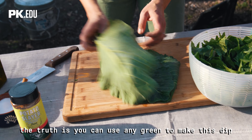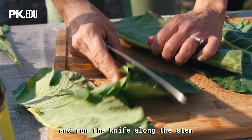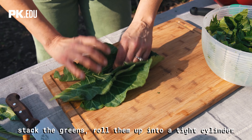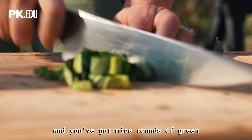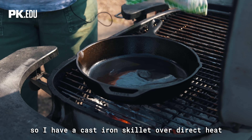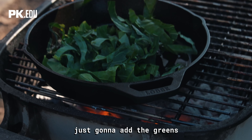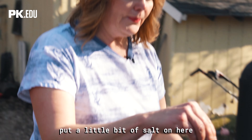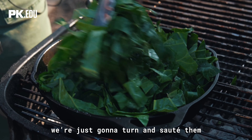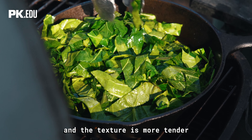Our next recipe is our riff on the classic artichoke and spinach dip. The truth is you can use any green to make this dip. I just cut out the stem — fold it in half and run the knife along the stem. Stack the greens, roll them up into a tight cylinder, and you've got nice rounds of green to sauté. I have a cast iron skillet over direct heat on a medium-high fire — it's preheated and a little hot. I add the greens with a little bit of salt until they're a bright emerald green and the texture is more tender.